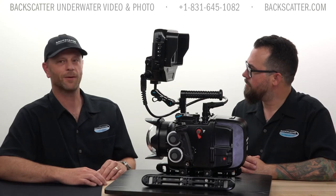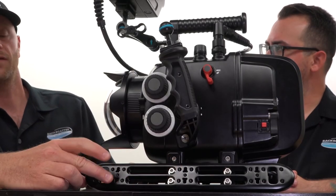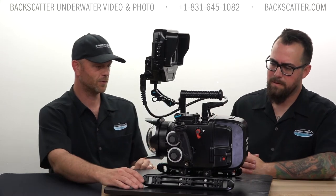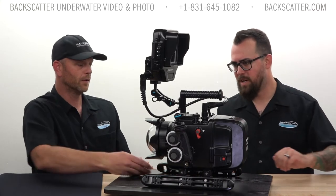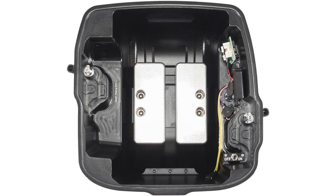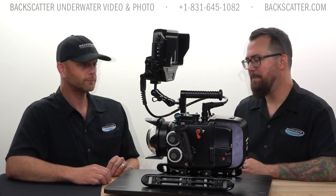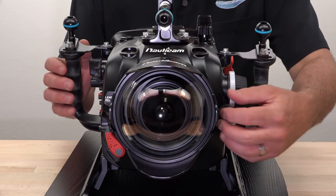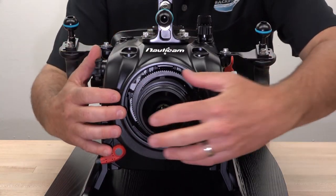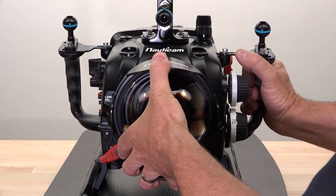My biggest thing — and you've probably heard me talk about this before — is trimming the housing, because the last thing you want to do is fight the camera underwater. On the skids of the housing there are a number of holes where you can mount trim weights on both sides, a spot on the rear door, places underneath the housing, and actually a spot inside the rear door too. So if you weren't using the double-stack battery option and the back end was a little floaty, you can put a weight right inside the back door. Nauticam also has a really easy removable port system, and a lens release button — move the gears away, grab the lens, pop another lens in, drop the gears down, and you're up and running in a matter of seconds.